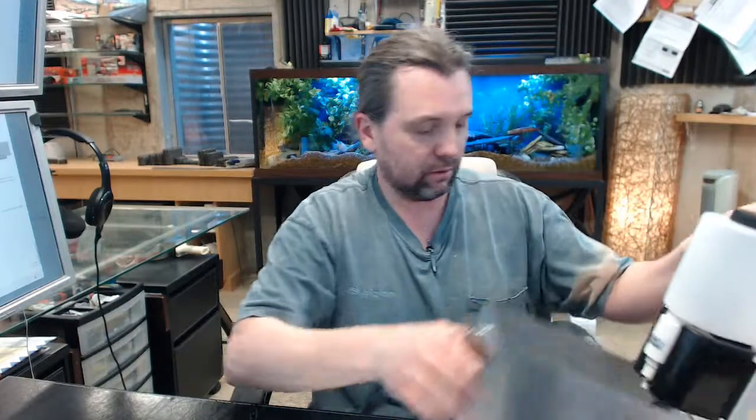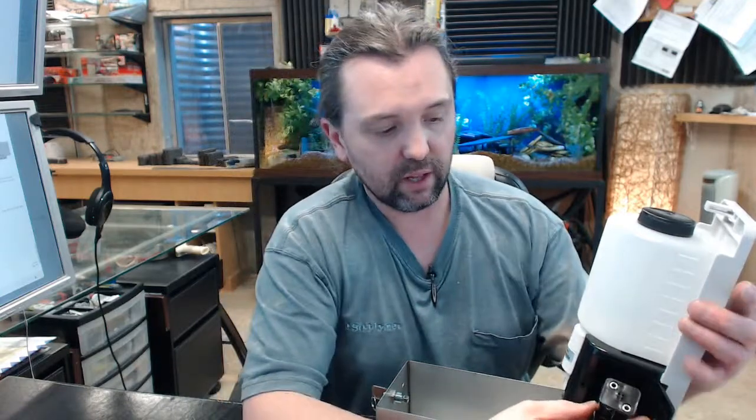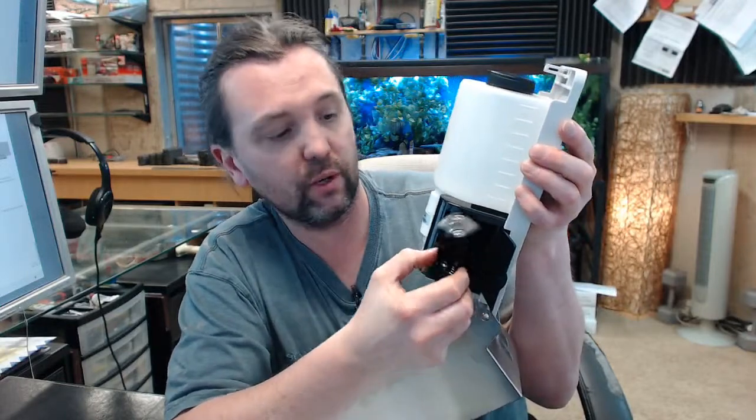The instructions say to install the dispenser at least 200 mm or 8 inches from any projection or horizontal surface which may interfere with the automatic sensor. Mount the dispenser to the wall with the enclosed screws or whatever fasteners you require. The prepared mounting tape may also be used, but I don't believe in it as a substitute as we discussed earlier. 4 AA batteries are required — they are not included. The battery cover and battery harness are located here — that snaps off. Be careful with the wire leads going to it.